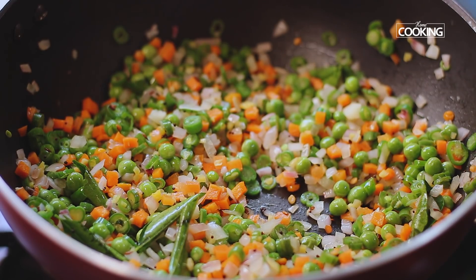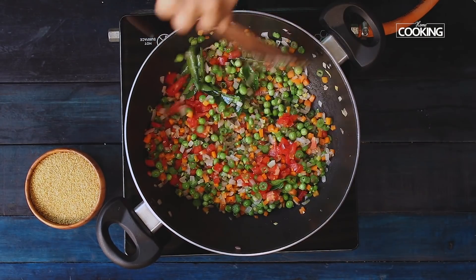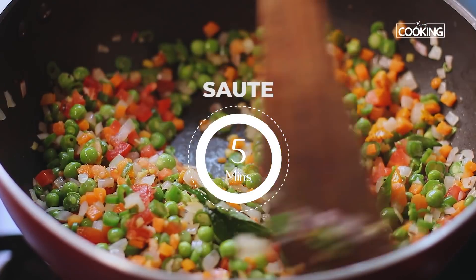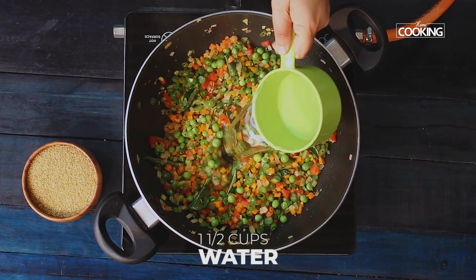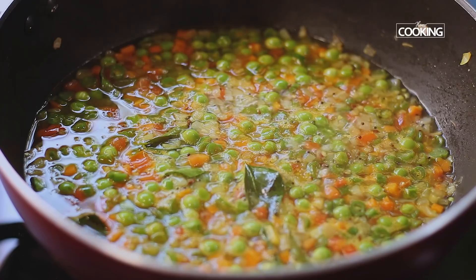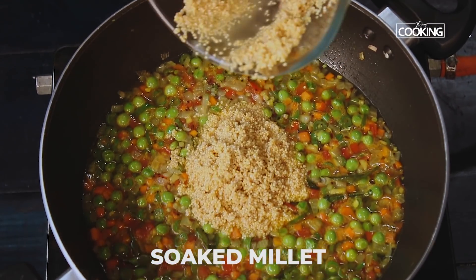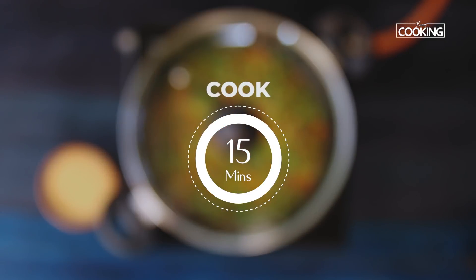After 2 minutes, add 1 small tomato chopped, 1 teaspoon of salt, and 1 teaspoon of turmeric powder. After 5 minutes of sauteing, add some water. Close and cook the vegetables for 5 minutes. Now add the soaked millet with the water drained. Close and cook for 15 minutes on low flame.